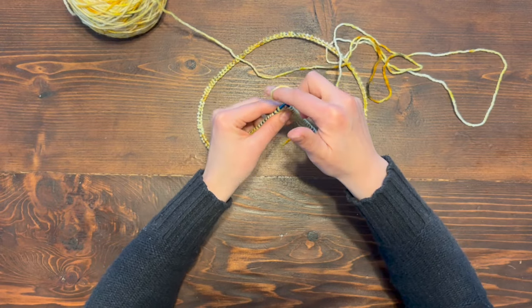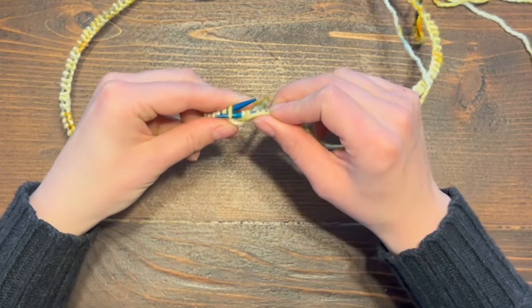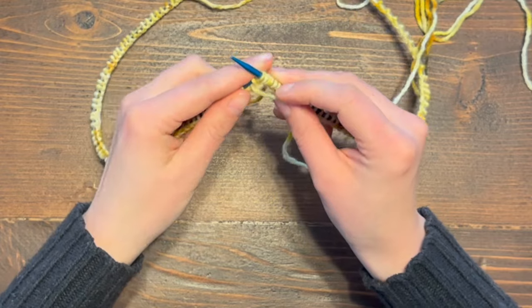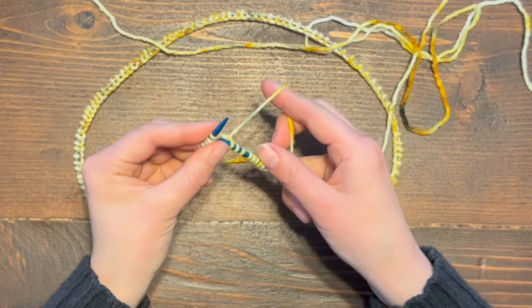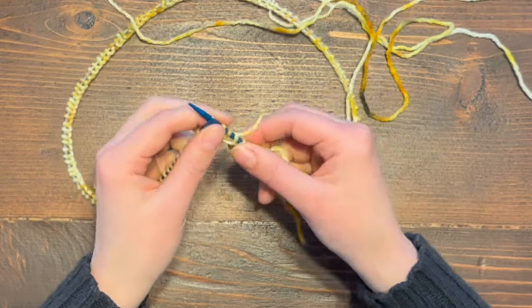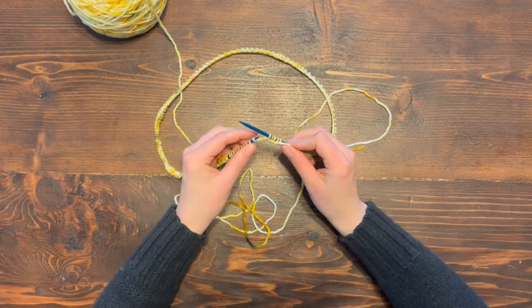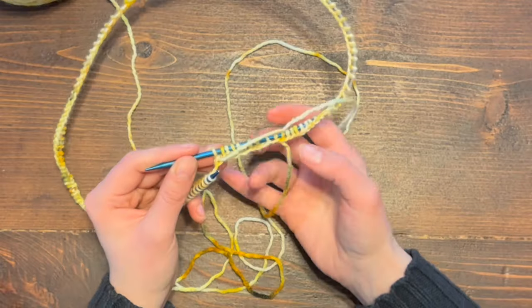For the next stitch we're going to purl. Bring your yarn forward so it's in front of your work, bring your right hand needle through the next stitch on your left needle, bring the yarn around that front needle, pull the loop back, and drop that previous stitch — that's the purl stitch. Then send the yarn back and knit, then bring the yarn to the front and purl. This first row may be a little bit tight as you establish your gauge, so be patient and continue working knit and purl around until you reach your tail.